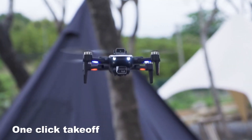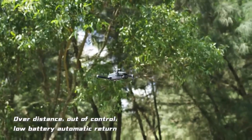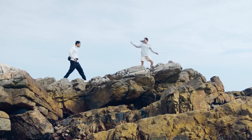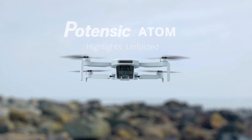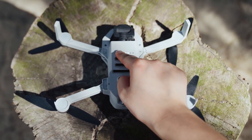Hi guys, when we test the best drones, we're thinking about several things: who's flying, what's their budget, and how are they going to shoot? What's best for one pilot won't necessarily be the right choice for you, which is why we've reviewed a whole range of drones in detail. From entry-level options to professional models, you'll find each entry in our roundup recommended for a particular type of flyer. So, let's get started.